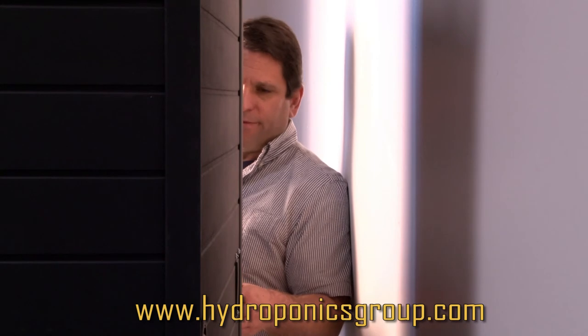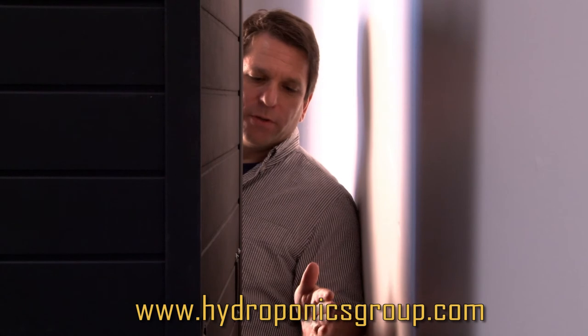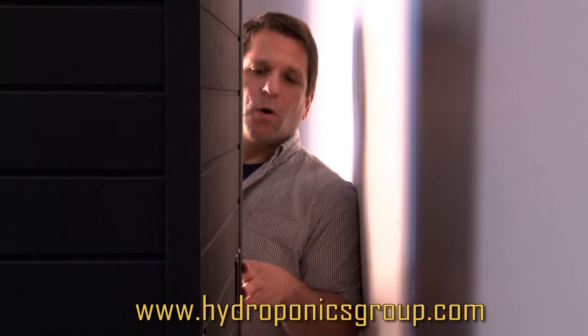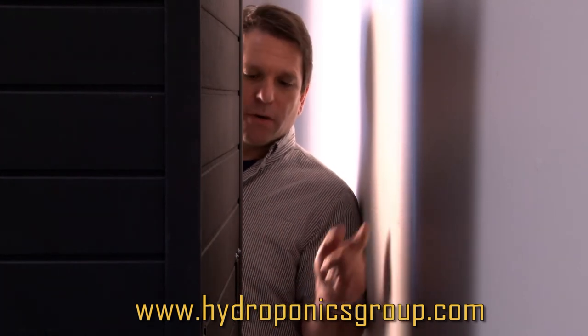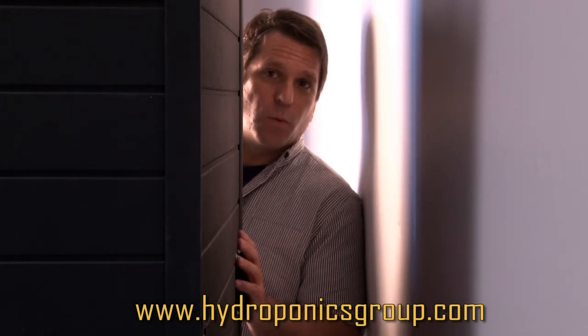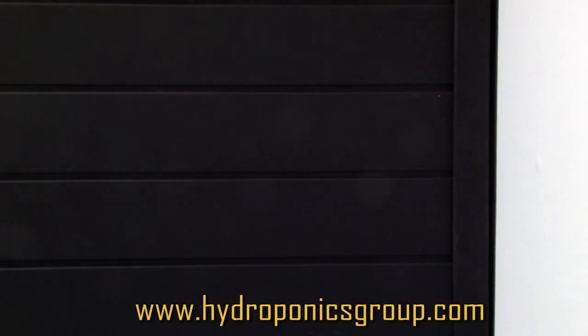Here we are at the back of our Bud Buddy. All of our grow boxes are the exact same configuration. One thing other grow box companies will never tell you is that they have a filter or other contraptions sticking out of the back, which doesn't allow you to put your box right up against the wall. To me, that's poorly designed for indoors. Our box is the exact opposite — it goes right up against the wall, which restricts light from coming in or getting out. As you can see, there's still plenty of room for air to get in and out.